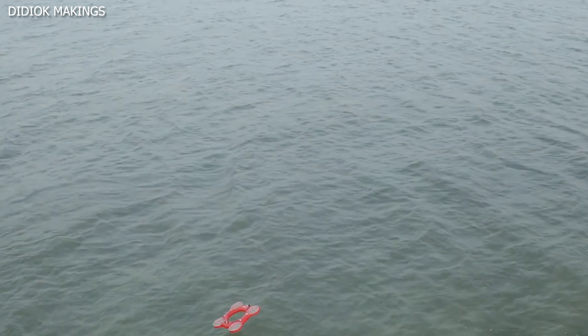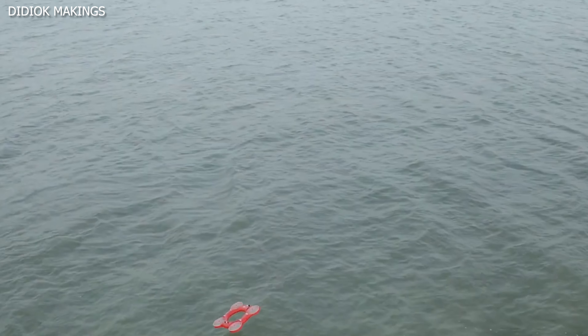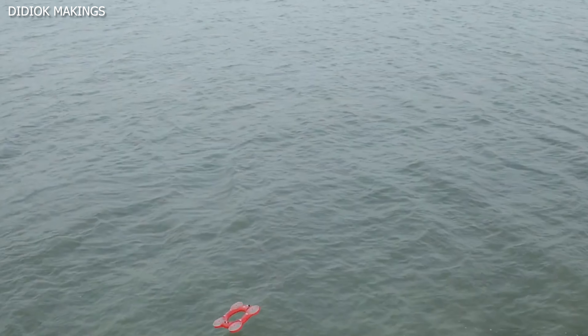With the capacity to float two adults and a communication range of about two-thirds of a mile, it's got a real chance to save lives.